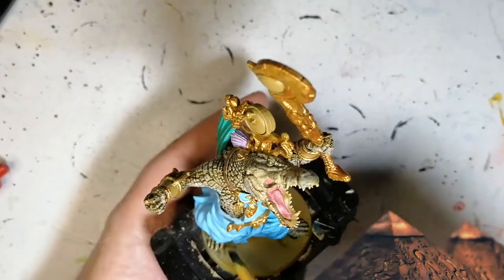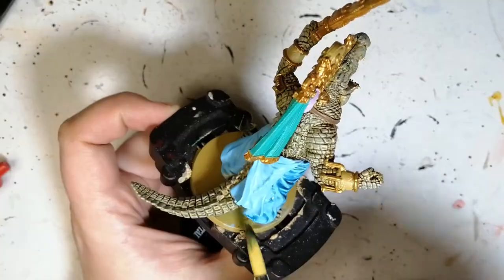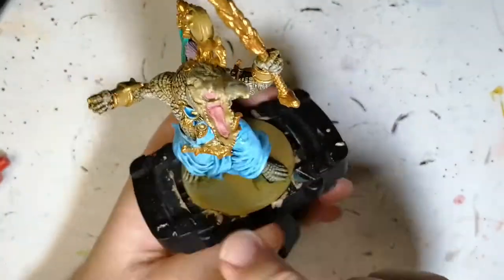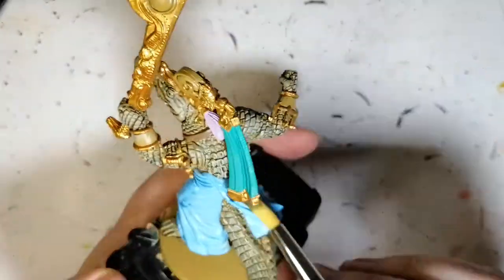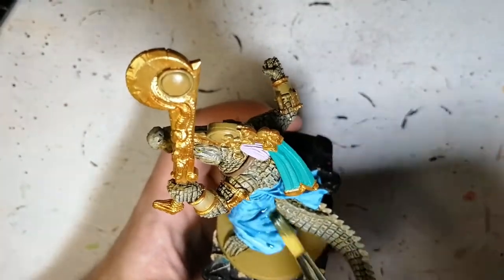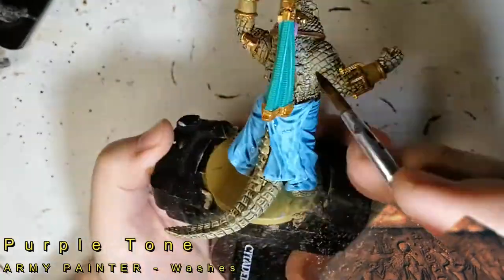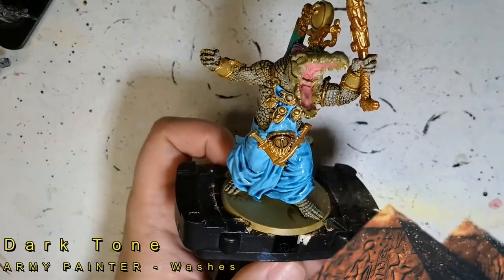Blue tone wash goes on the robe now. I like to use blue tone on light blue paints because it really makes the color pop — when it dries it creates a shadow effect in the creases. I wouldn't use brown tone on a blue paint — no strong tone, light tone, or mid brown here. Then purple tone goes on that ethereal specter area to give it a nice popping effect as well.